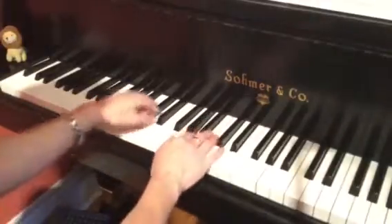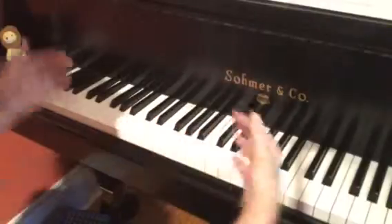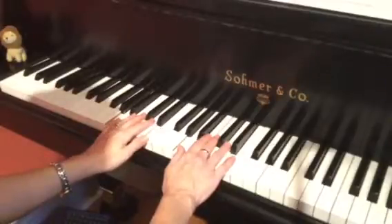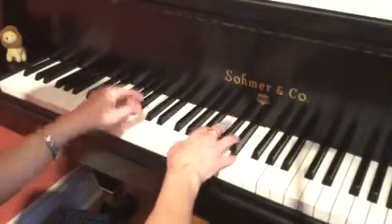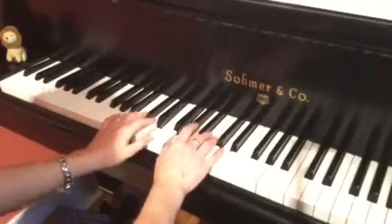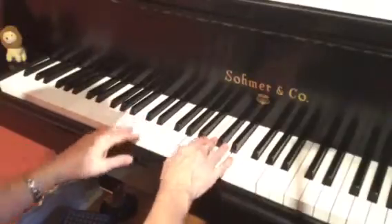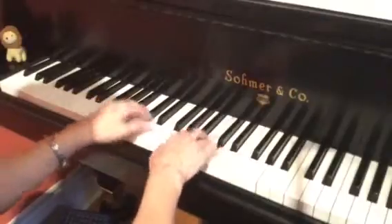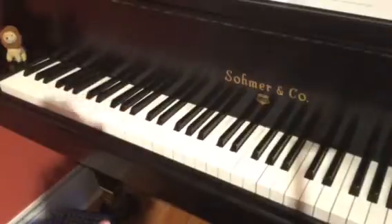So I'm going to put these two bars together so you can see how they work. Counting through: one, two, and, three, and, four, and — then one, and, two, and, three, and, four, and. And that's our first four-bar phrase.